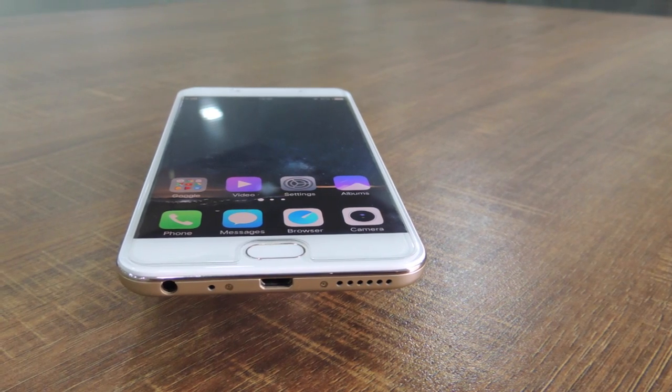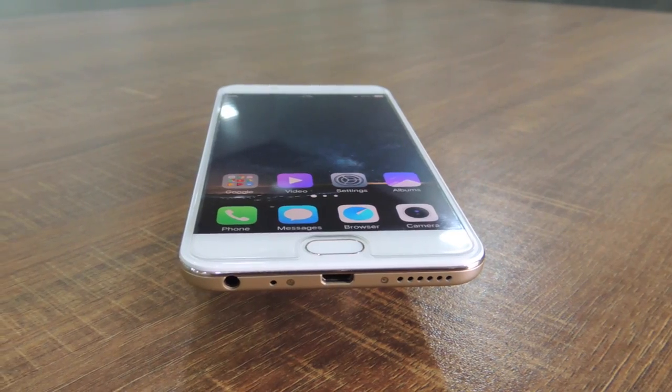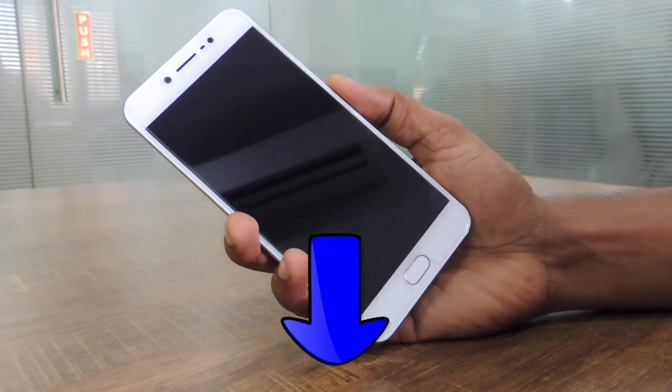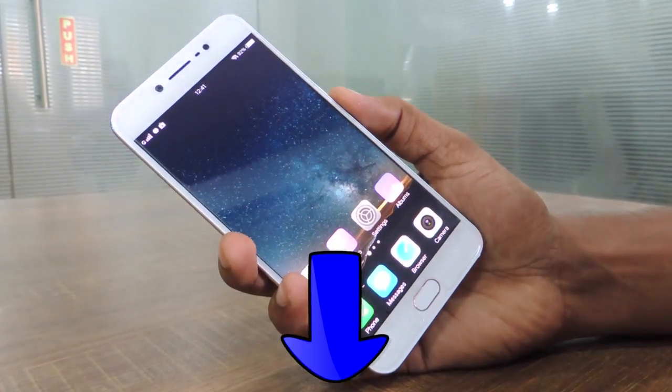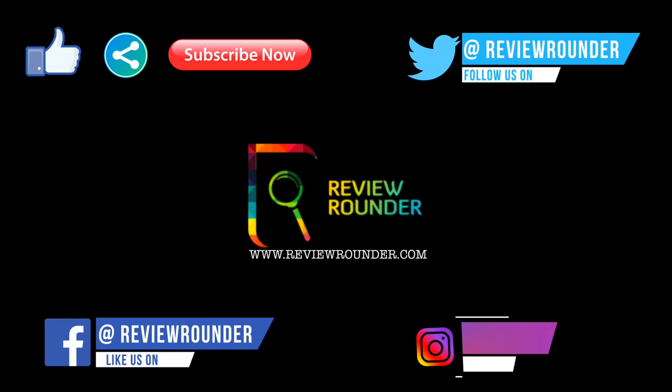If you are interested in buying the Vivo V5S, please use the purchase links below and support us. For any queries, comment in the comment section below. Please like, share, and subscribe. You can also follow us on Facebook, Twitter, and Instagram.